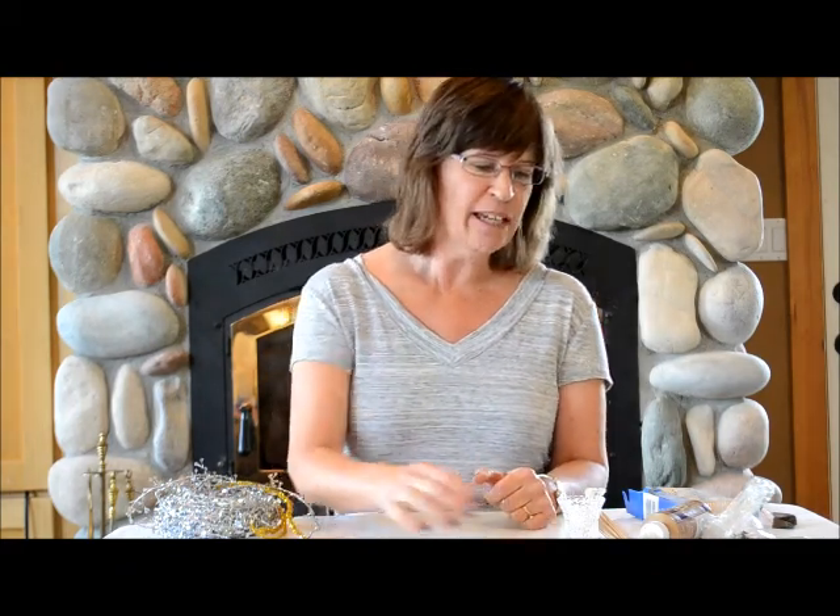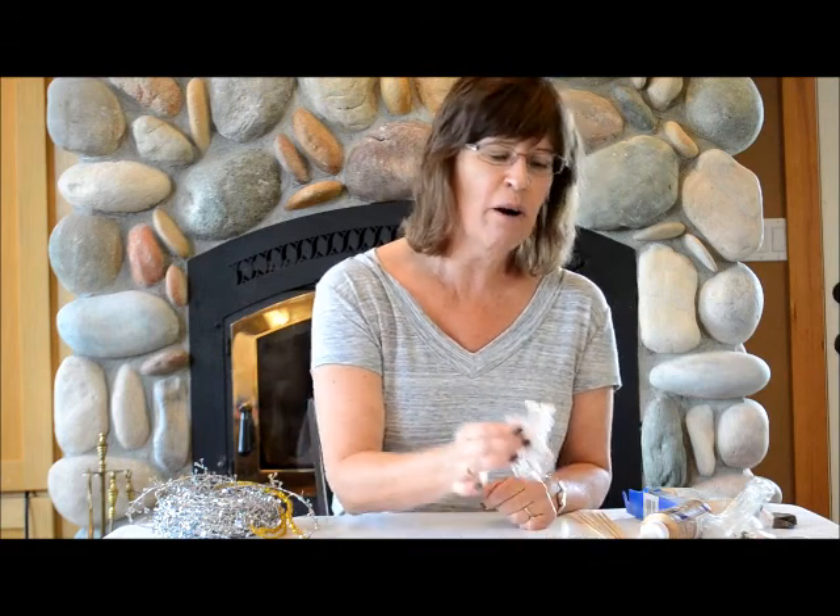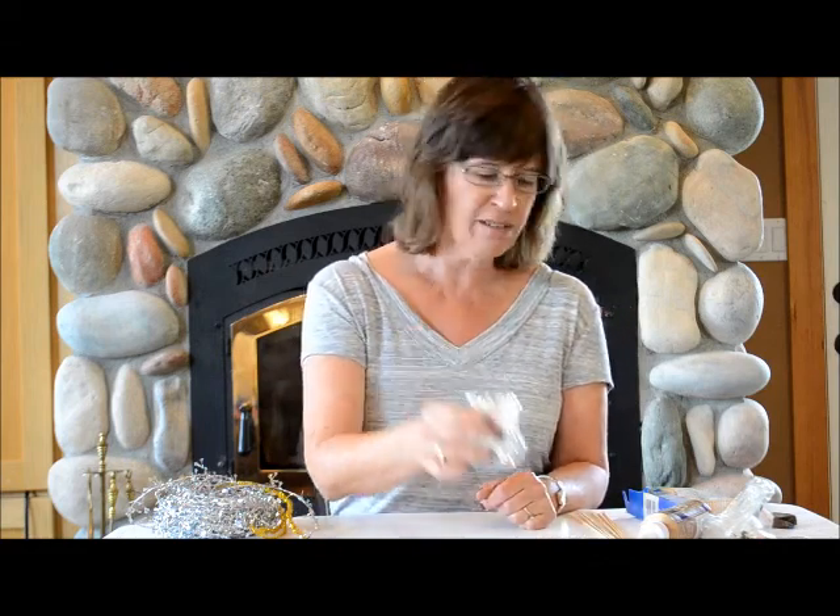Hi, I'm Nancy with Factory Direct Crafts and today we're going to be making party table accessories. We're making skewers that are all fancy and also these little party toothpicks for hors d'oeuvres that really look really cute.